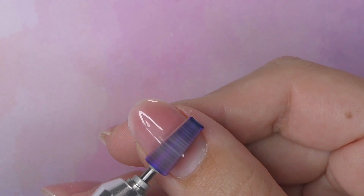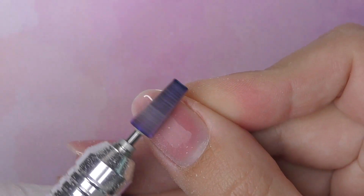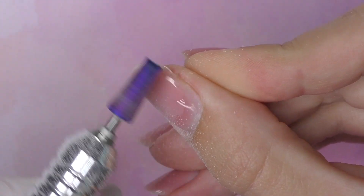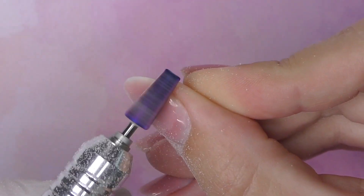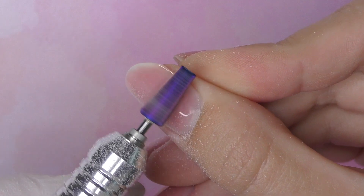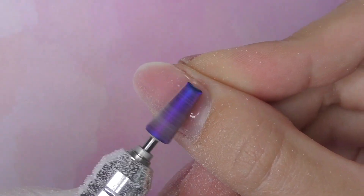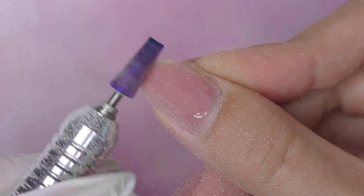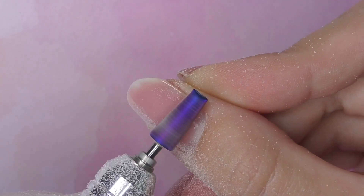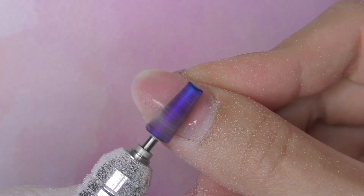This is my right hand which definitely needs a makeover. This is also going to be a video doing my non-dominant hand. First I need to file out the old product, which is gel polish. I did this set really quick — within 30 or 40 minutes — because I was in a rush. This was my last day in the US, so I had to apply something because when you're used to extensions and overlays, it doesn't feel comfortable to have naked nails.